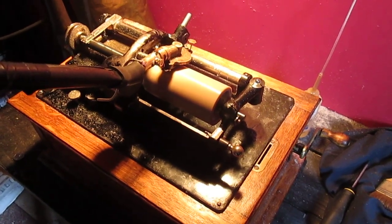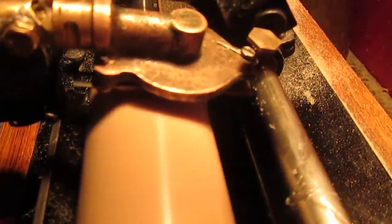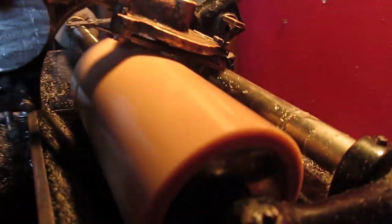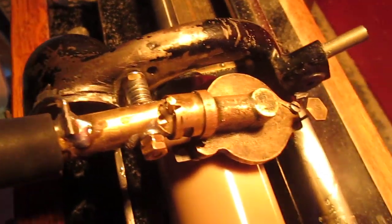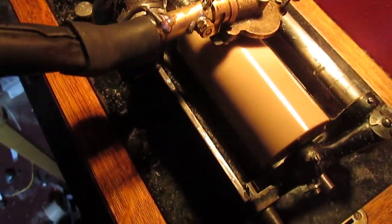This is an Edison studio recording head from the factory — Edison's factory. It's got what's known as an advanced ball. I have built a little trunnion here so it will attach to the phonograph, the Edison Triumph phonograph.